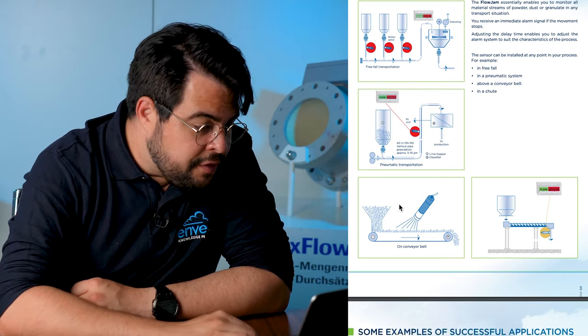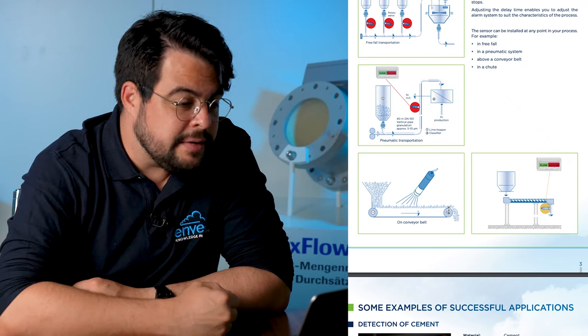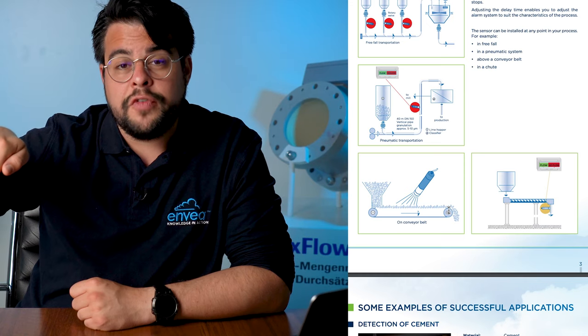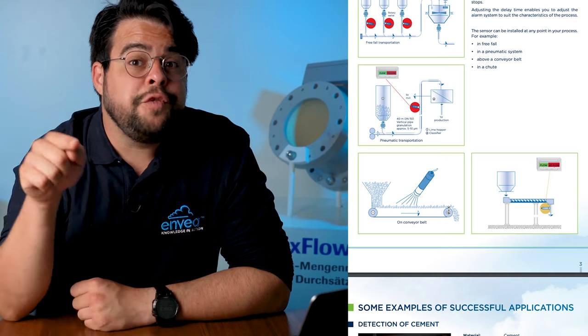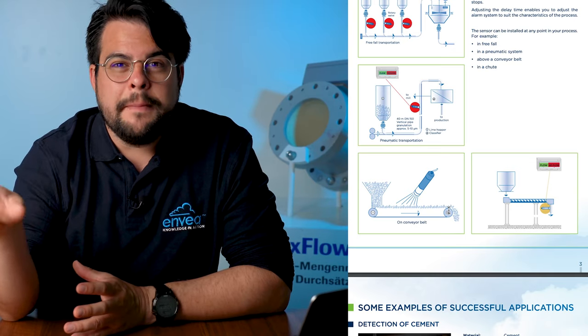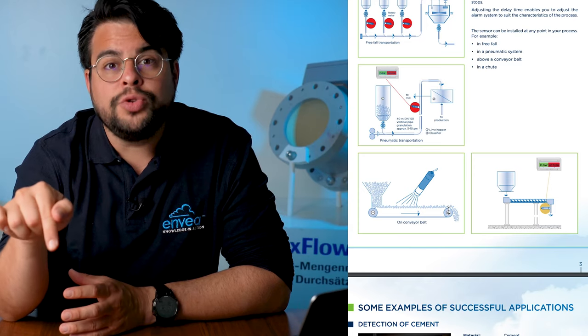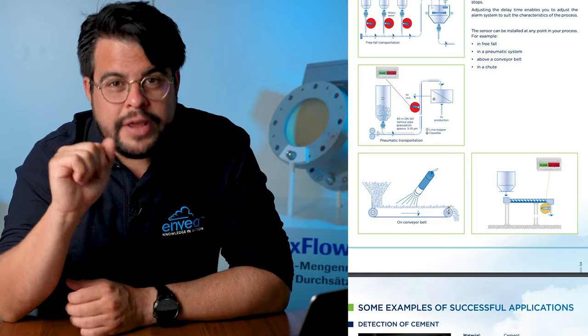Here we have the Flowjam on a conveyor belt — a very cool application. Basically, you position the sensor on top of the conveyor belt to monitor whether there is material flow on it. Not only if the conveyor belt is working, but whether there is actually material on top being conveyed.